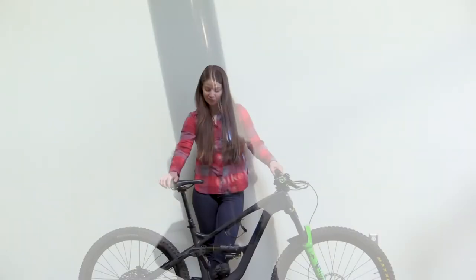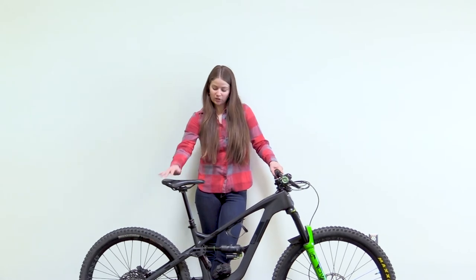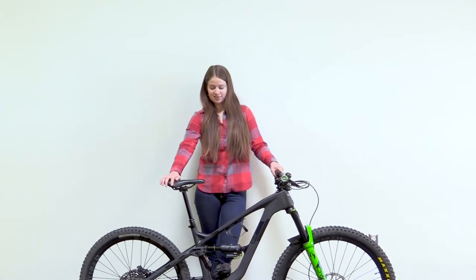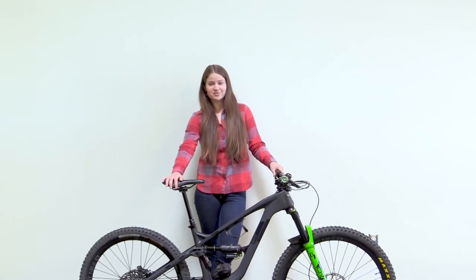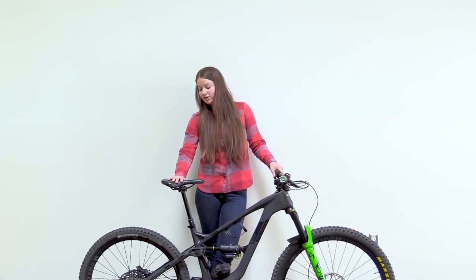I do have a Bike Yoke Vibe seat post — one of the smoothest, best seat posts out there on the market. I really enjoy the different dropper lengths it comes in; it can get really nice and tall, but I like to slam mine down to maximize those descents.